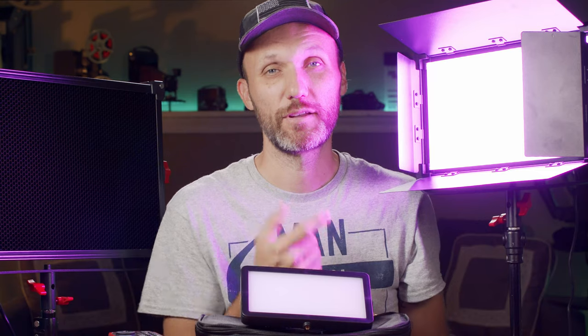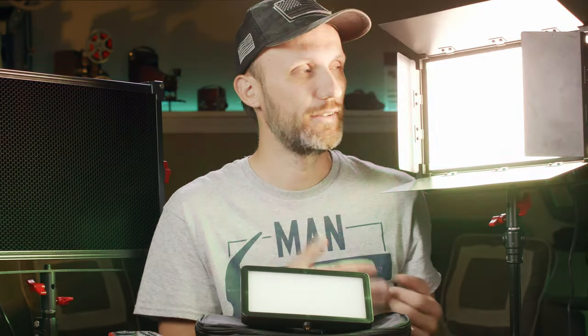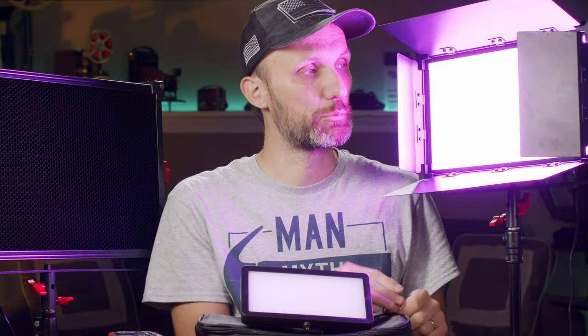These lights also have other built-in scenes to play with — for example a disco scene where you can adjust intensity and speed as it cycles through different colors, a TV lighting effect, a candle/fire lighting effect, and various other presets. You can also set up your own custom scenes through the phone app.